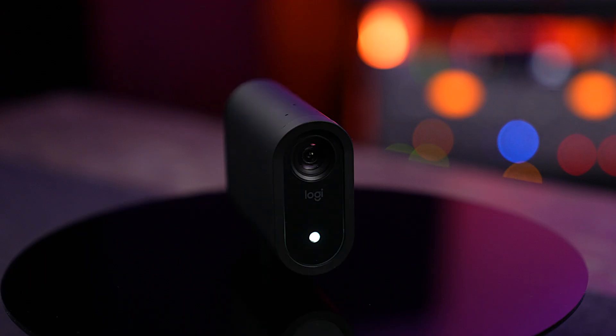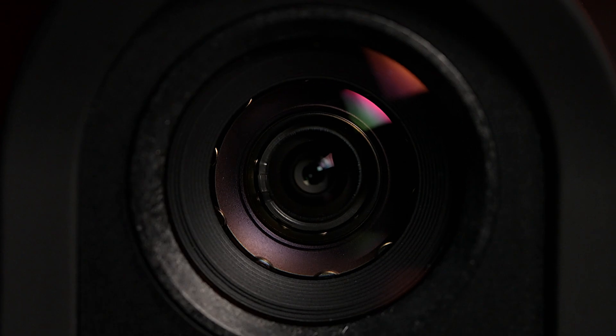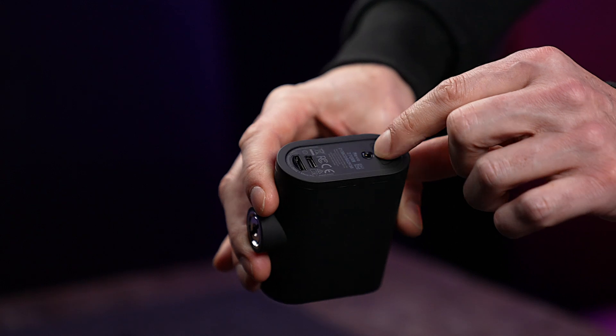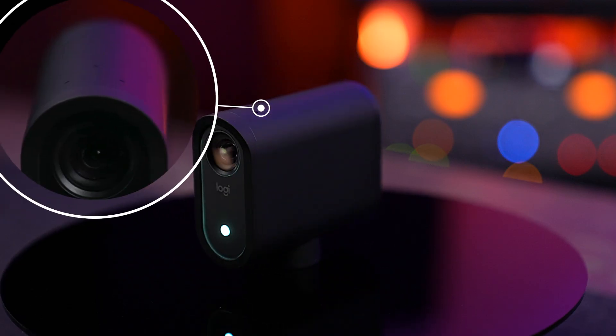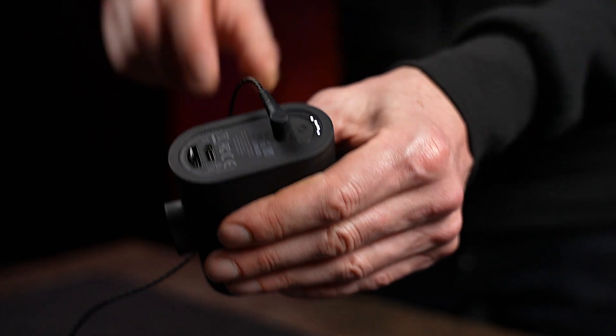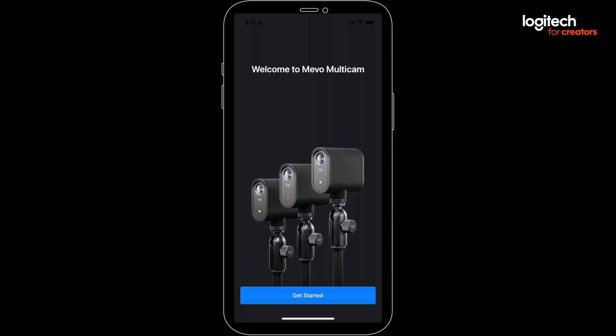Let's start with a quick flyby of the specs. Each Mevo is a 1080p camera with locked focus and locked aperture. It has a built-in battery with six hours of runtime. It's also got built-in audio, including microphones and a 3.5mm stereo audio input jack. They're Wi-Fi and Bluetooth enabled, and they can also sync up together using a mobile app called Multicam for iOS and Android.